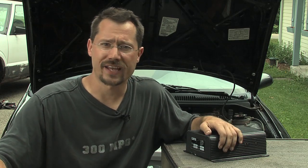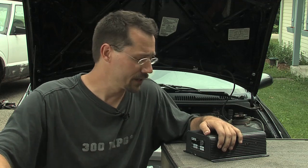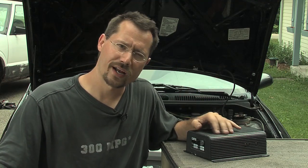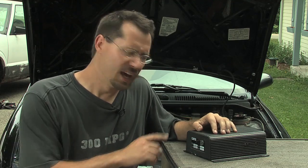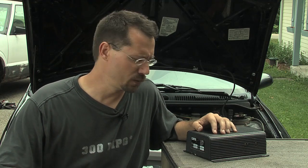These modern controllers are all solid state — no moving parts inside, just modern electronics. This one is also potted, meaning all the electronics are sealed inside epoxy. If you tried to take this controller apart, there's really nothing you can get at. It would be very difficult to replace any of the components.